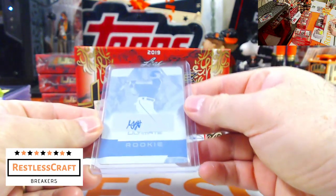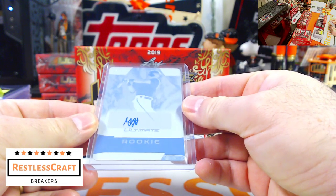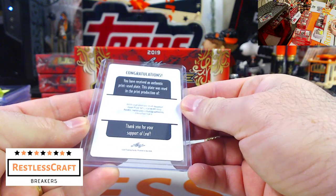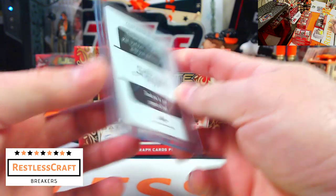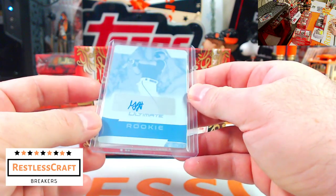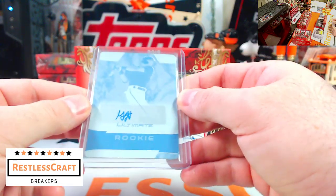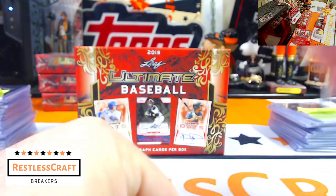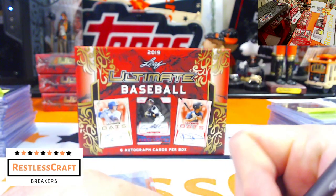Oh look at this — it is a rookie one of one press plate! Who is this? Glenn Allen Hill Jr., Arizona Diamondbacks. Glenn Allen Hill Jr. — and that is why you buy the Diamondbacks — so many hits. Good hit for the D-backs, congratulations.